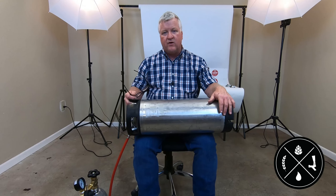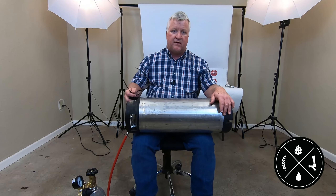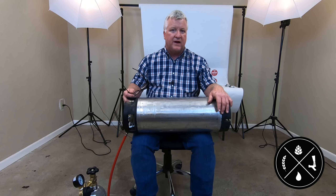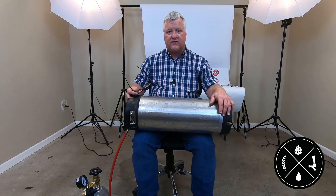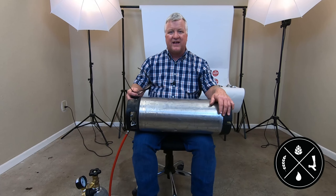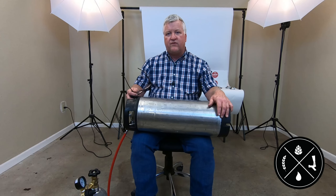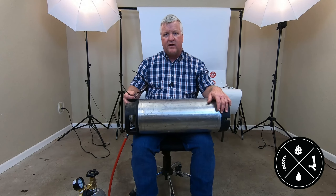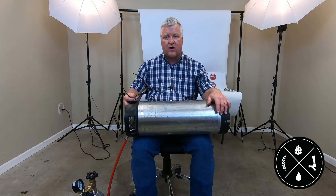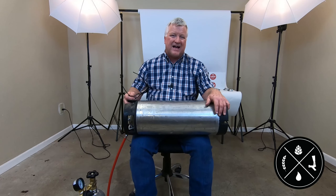I would always err on the side of under-carbonating versus over-carbonating. If it's not carbonated enough after three minutes — and it probably won't be — just do it for another minute, then maybe 30 seconds after that. When it gets to the point where you think it's carbonated enough, stop. Once you've carbonated it close to where you want it, leaving it in the keg at your serving PSI will continue to carbonate it, and since you've done most of the work already, that'll happen pretty quickly.